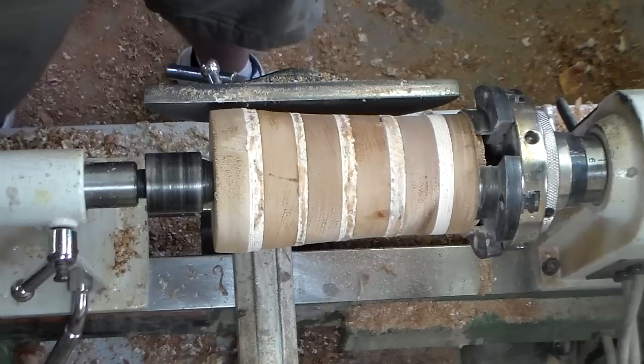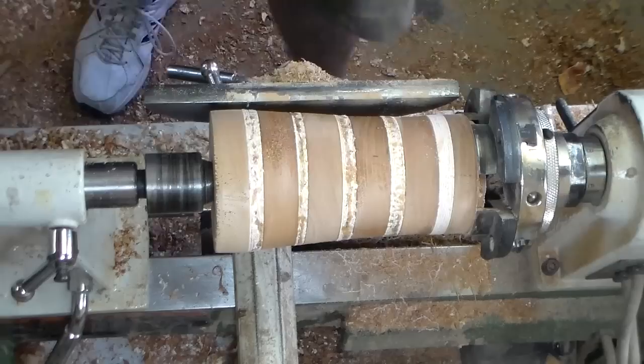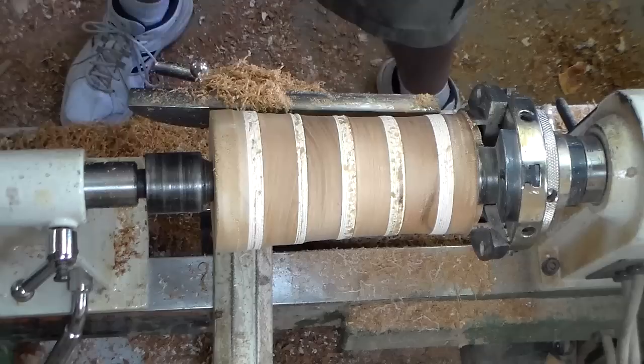The glue is still drying and I've still got it clamped, but that doesn't mean I can't do a little woodturning here. So while it's all still clamped up, I'm going to take a few passes and see if I can't clean up some of this torn-out grain and gummed-up garbage here.